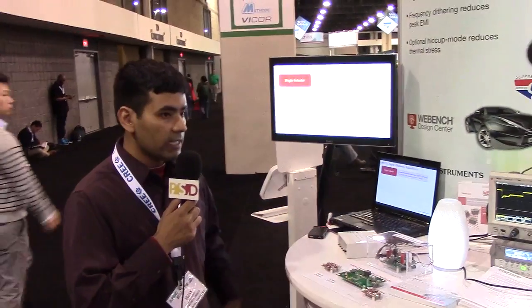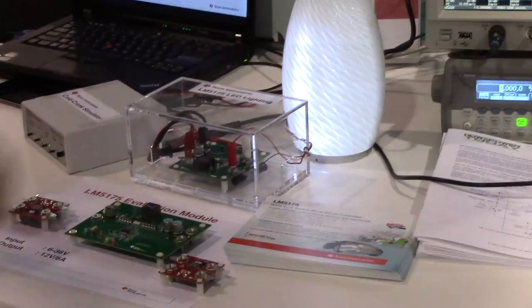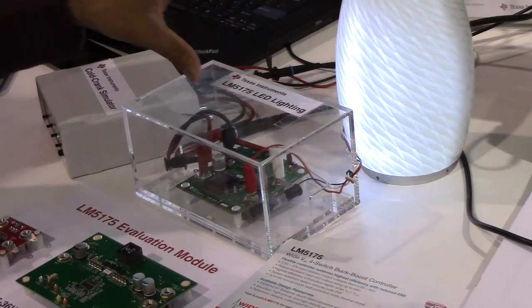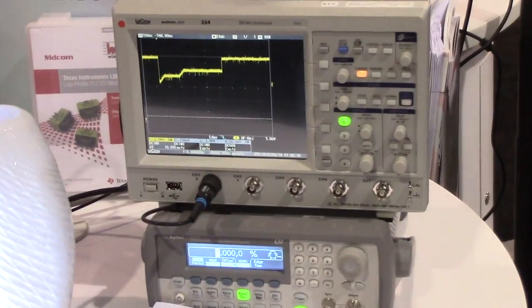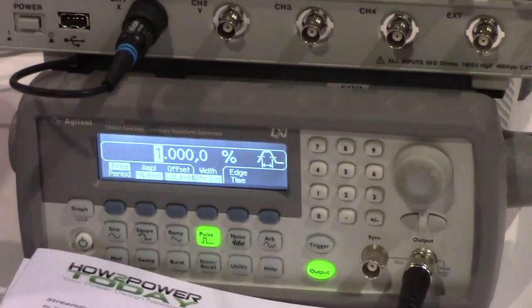We have a demo using LM5175 here that shows LED lighting and dimming in an automotive application. The input is the 12V battery bus, as you can see, which can vary from 6 to 42V. The output is supplying a 1A constant current to a string of 8 LEDs. The constant current source is created using the average current loop of LM5175.